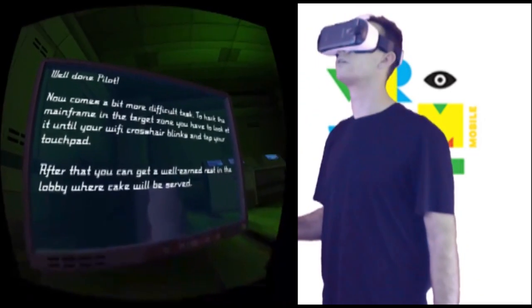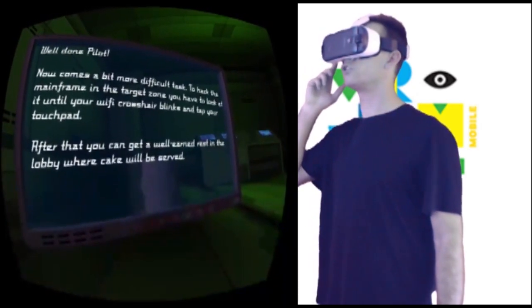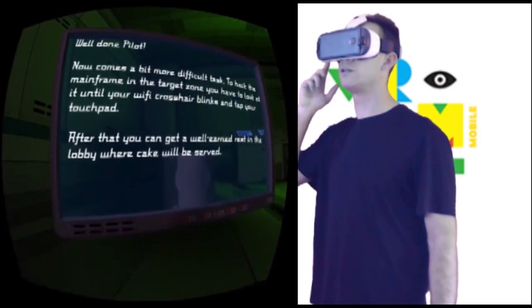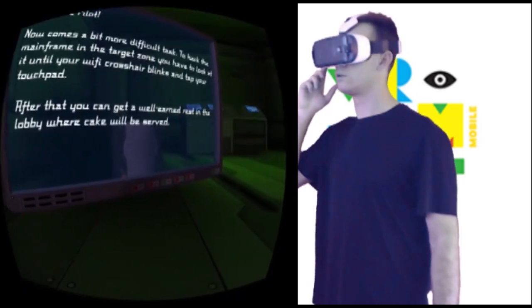Well done pilot, now comes a bit more difficult task — to hack the mainframe in the target. You have to look at it until the crosshair arrow blinks and tap your touchpad. After that you can get a well-earned rest, and cake will be served.